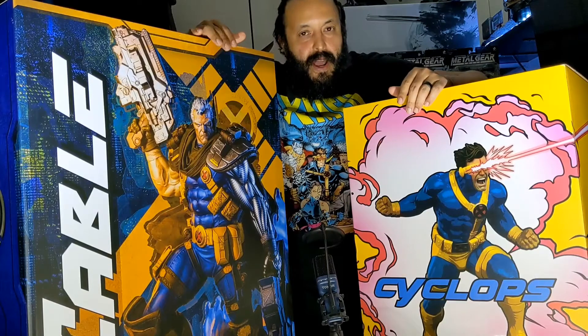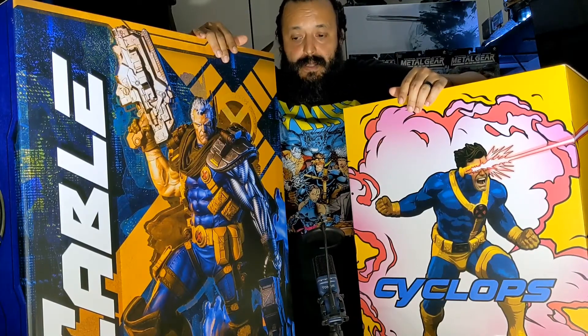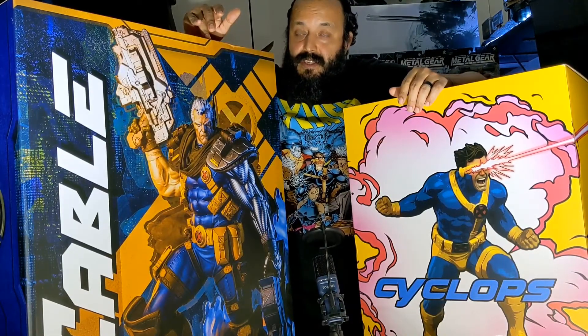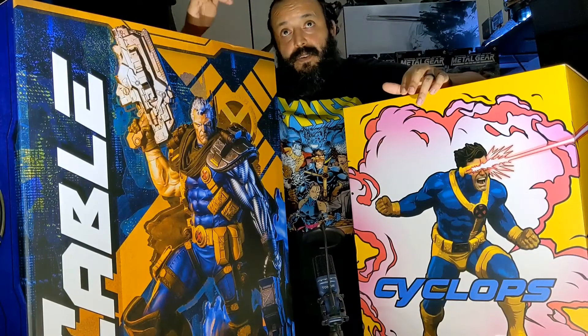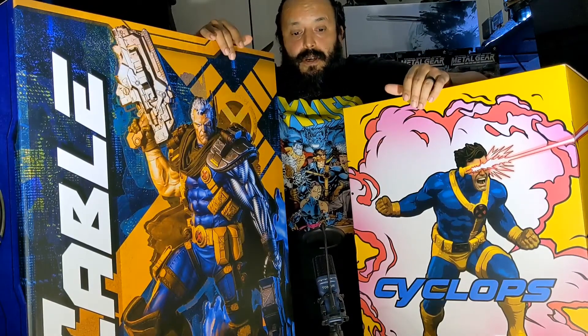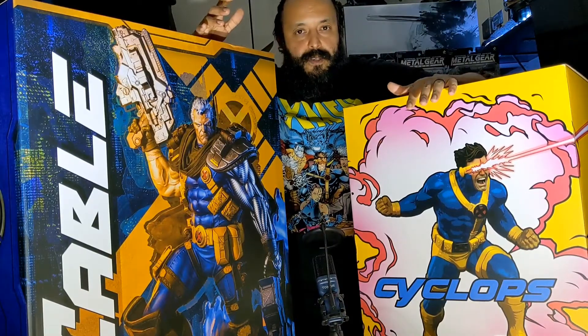These statues are not really new — they've been out for a while. You can still get them on the Sideshow website, although on eBay I do see the Cable going up in price. I'm guessing the edition size is running out, so just a heads up. I want to start my X-Men type of statue collection, so I figured these two would be an awesome start. I do have some Marvel characters — a Silver Surfer and a Spider-Man — so they'll kind of be in the mix until I get more X-Men figures. I'll open up Cyclops first.